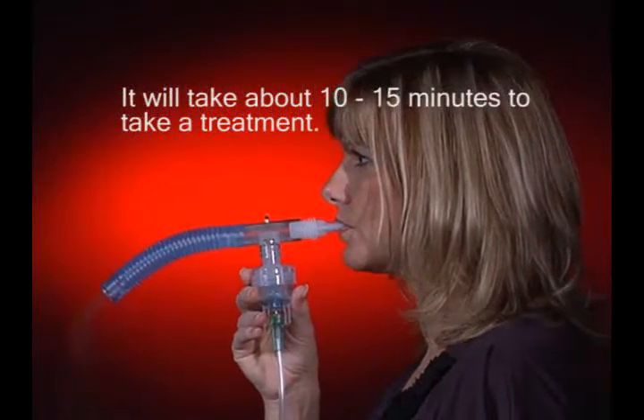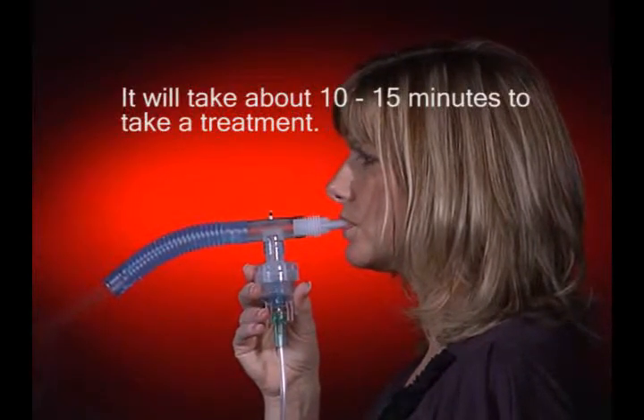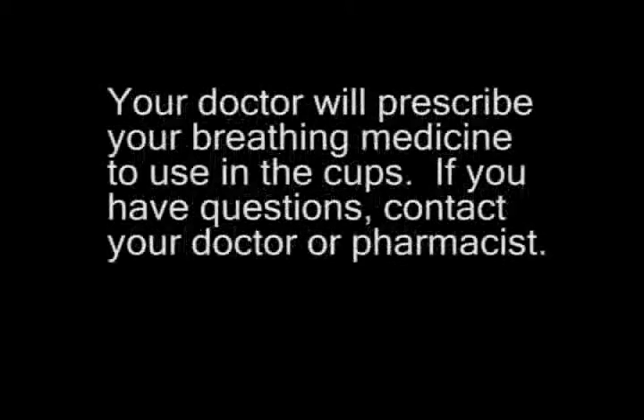It will take about 10 to 15 minutes to take a treatment. You will know it is finished when you hear a crackling or popping noise. Your doctor will prescribe your breathing medicine to use in the cups. If you have questions, call your doctor or pharmacist.